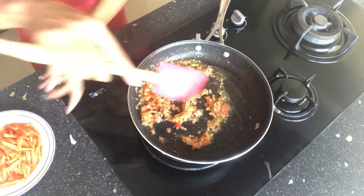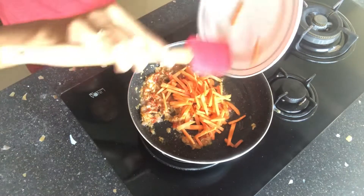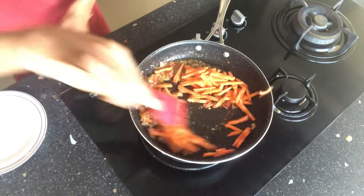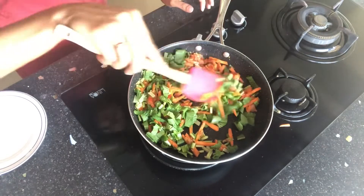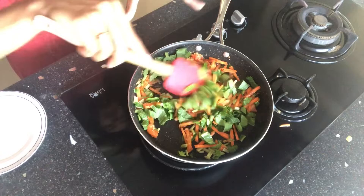After frying for 2-3 minutes, I'm going to add my carrots and mix it. And I'm also adding some soy sauce. I'm going to fry this until the soy sauce gets well incorporated.